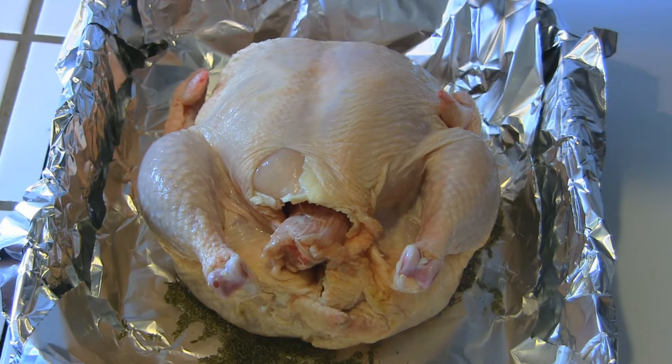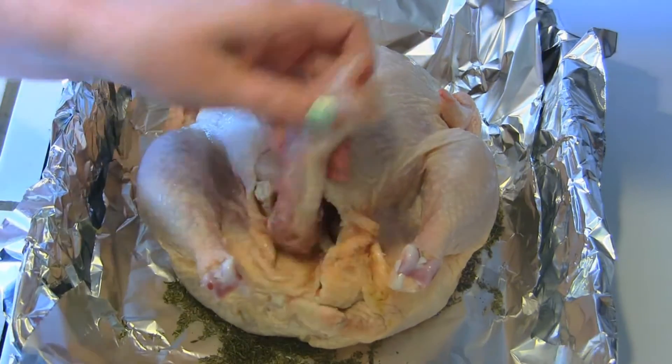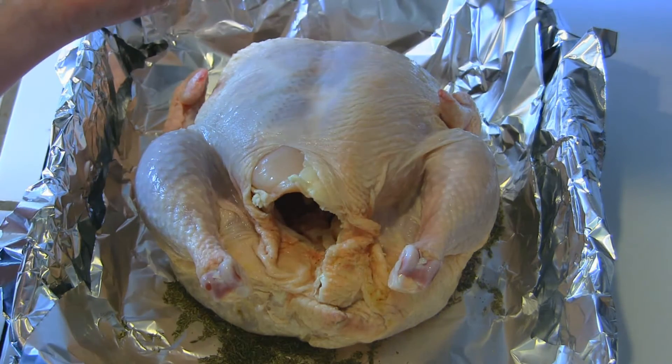Here's the raw chicken. Most of you may know this, but just in case you don't and this is the first time you're cooking roast chicken — when you get your chicken out of the package, inside are things like the neck, the liver, stuff like that, so you want to take that out before roasting it.